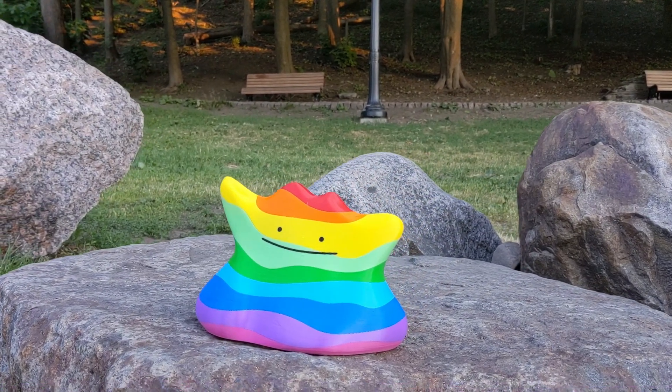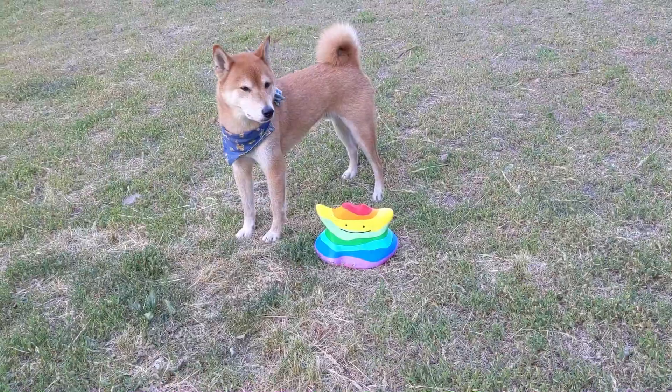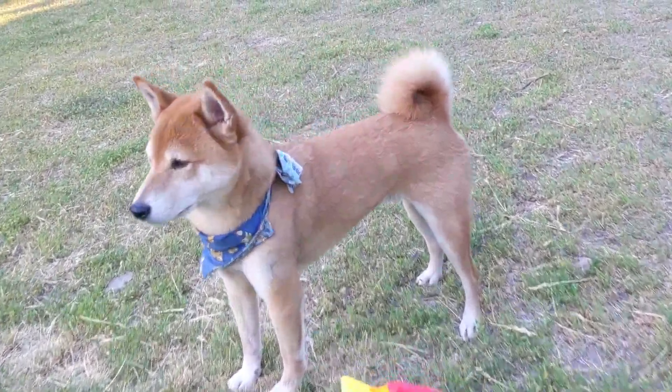Whoa, it's so pretty! Now we have a new print! I'm more worried that it's going to transform into one of us.